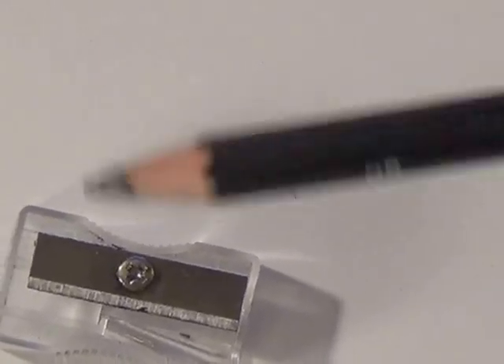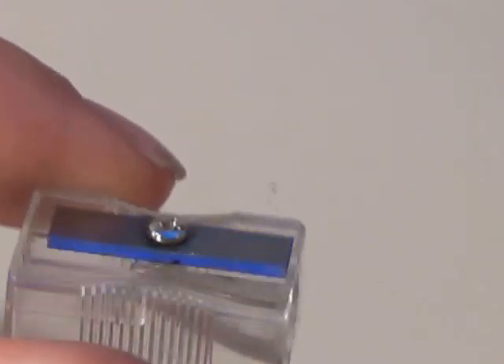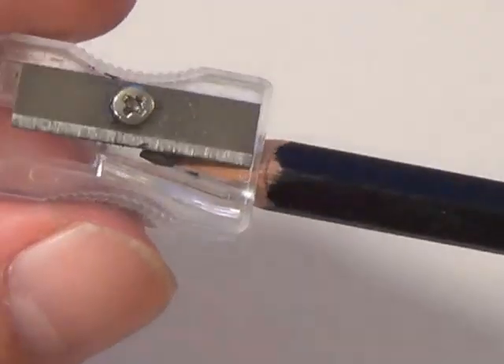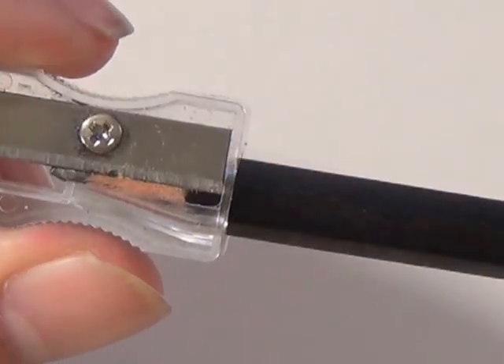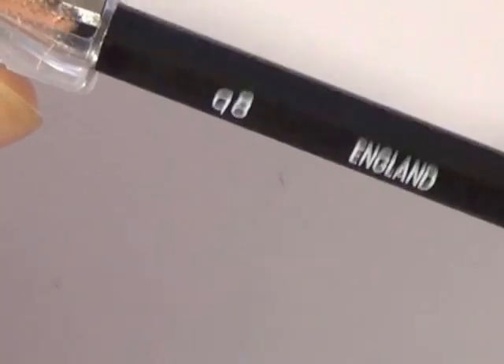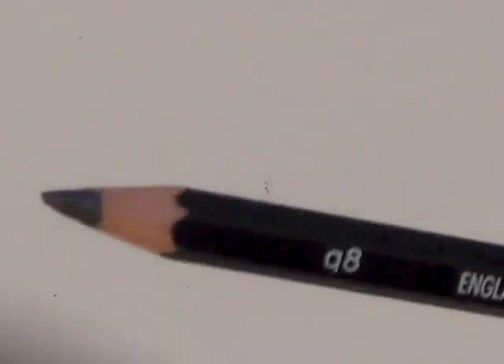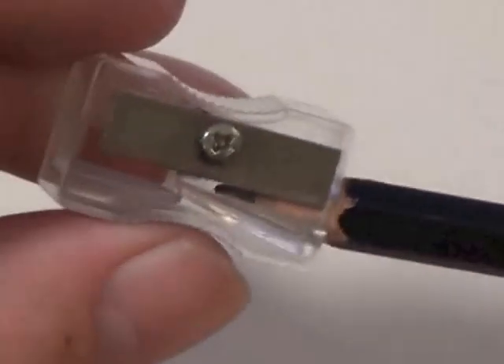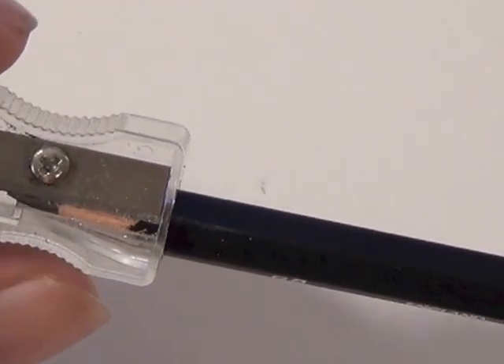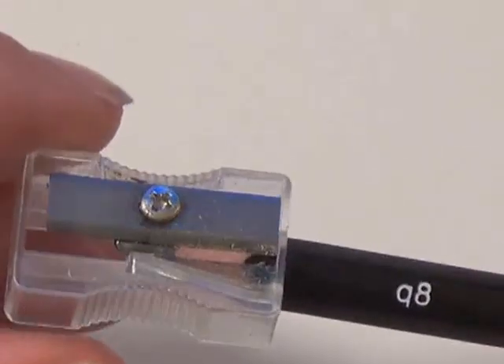What you want to do is take a regular pencil sharpener — just a regular pencil sharpener — and take your graphite pencil and just sharpen it a little bit to get a good tip on it. Then take those little shavings and throw them off to the side, because you're going to get some wood grains from the pencil mixed in with your graphite, and you don't want that when you're blending.